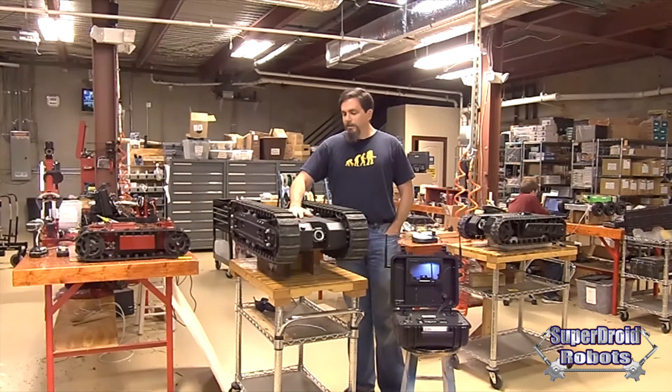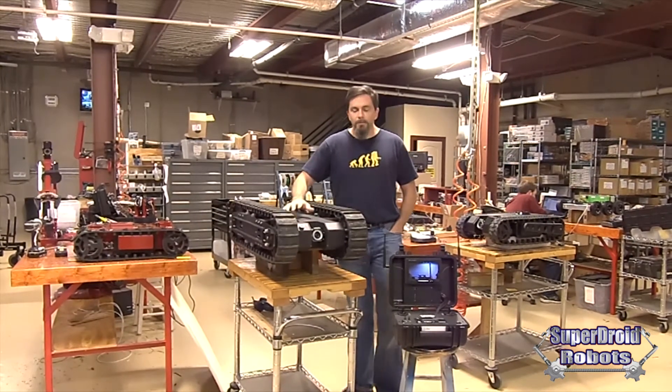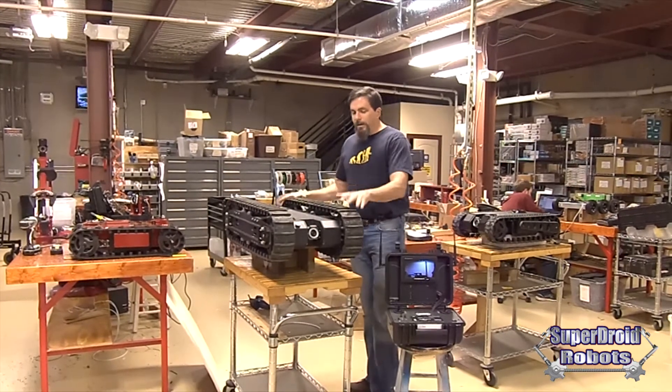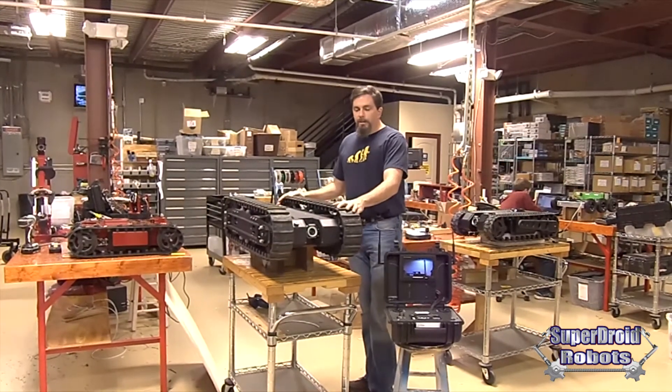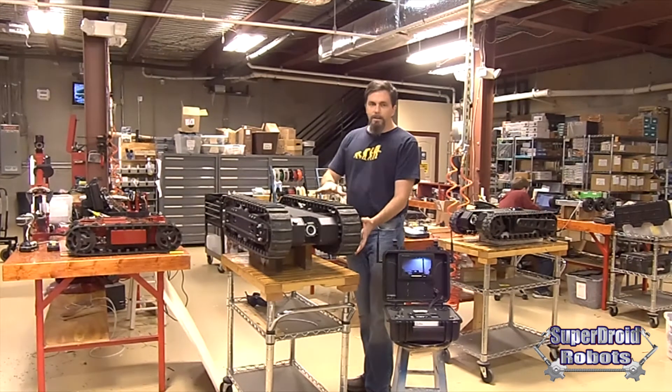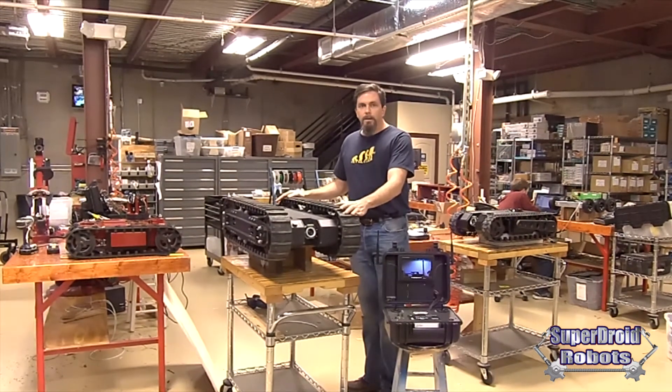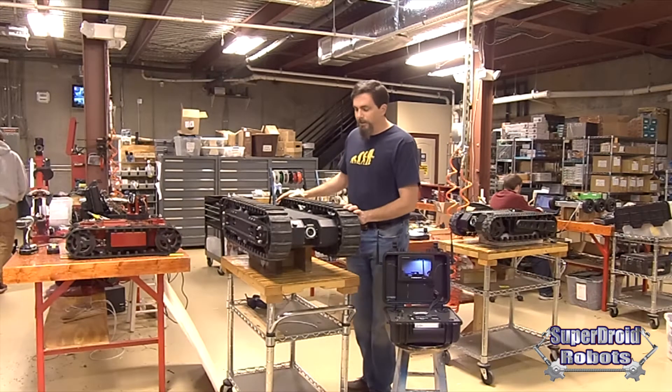It's similar to a previous HD2 Tactical Robot except that we've added the nose tilt camera. The size of the HD2 is very deliberate — the length and the height are specifically designed so it can easily get through doors and go upstairs without any need of flipper arms or stabilizer arms.